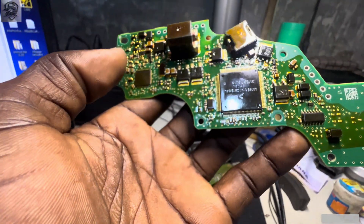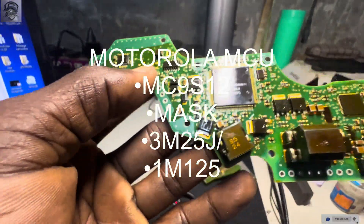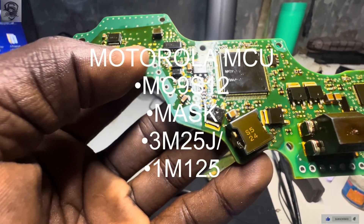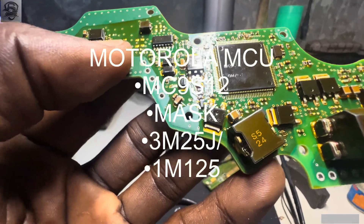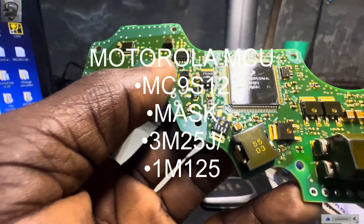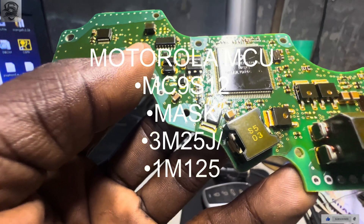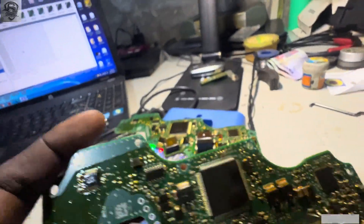It may be difficult for you to see over here but I will try. On the old DSM you can see there is 5M256, and this one is 3M25G — not 5M. And this new one is 1M125G. The reason I'm showing you this is important, as I'll explain.